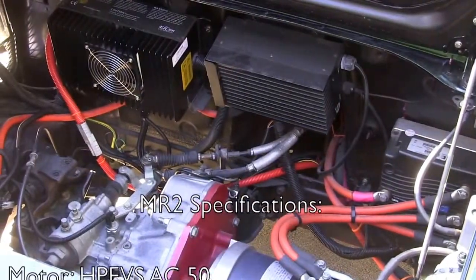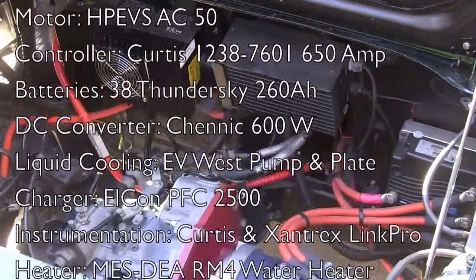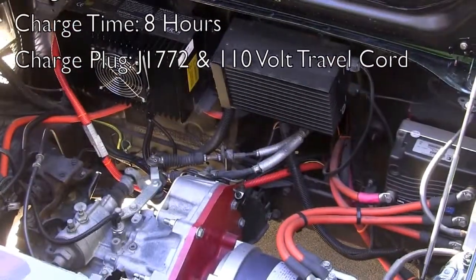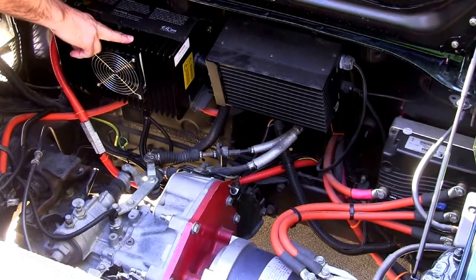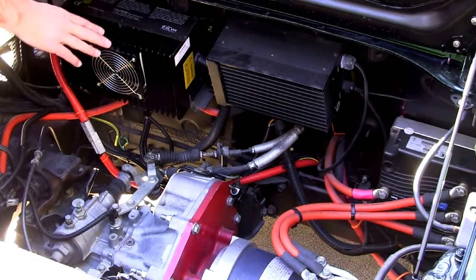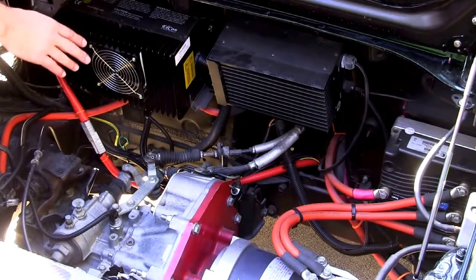So here we are back at the engine compartment on our 1991 MR2. The great thing about the MR2 is it's a mid-engine configuration, which gives you really good balance by mounting the motor components between the axles. In the engine compartment right here, we have our Elkon PFC2500 charger. It's a great little unit. It will charge at 110 volts as well as 220 volts. In this configuration, we're set up for level 2 charging with a J1772 connector in the gas cap.